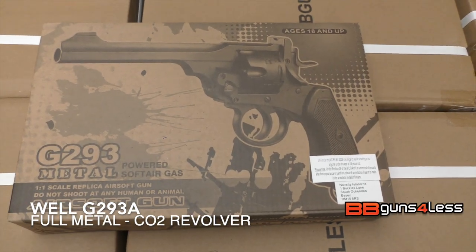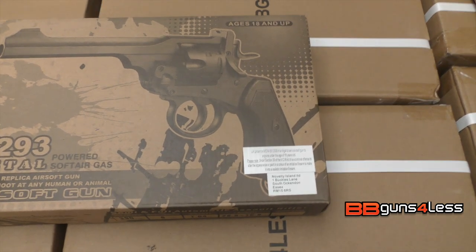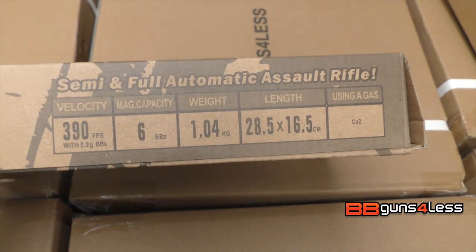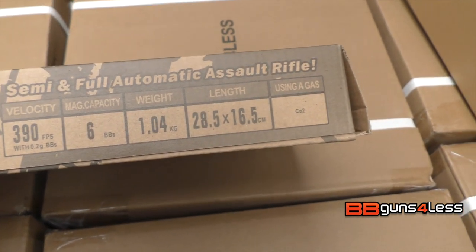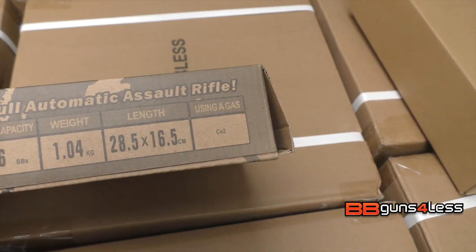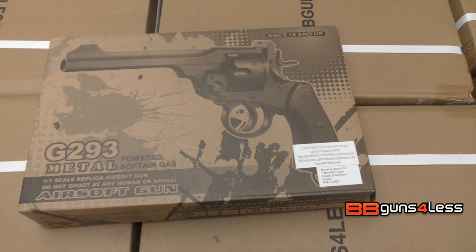This is a Well G293A metal revolver. On the side it says 390 feet per second, holds six rounds, weighs 1.4 kilos, and it uses CO2. Let's get out and have a look to see what's in it.